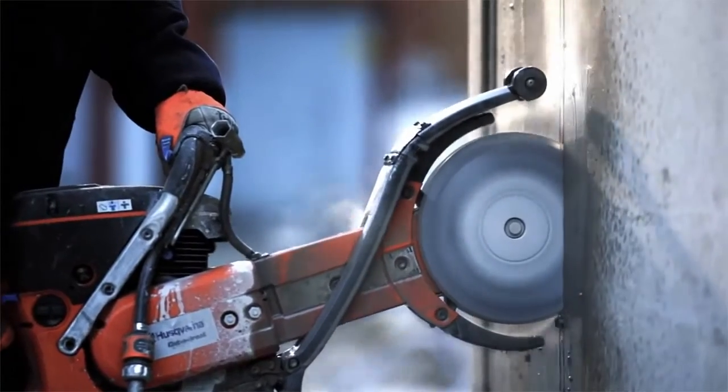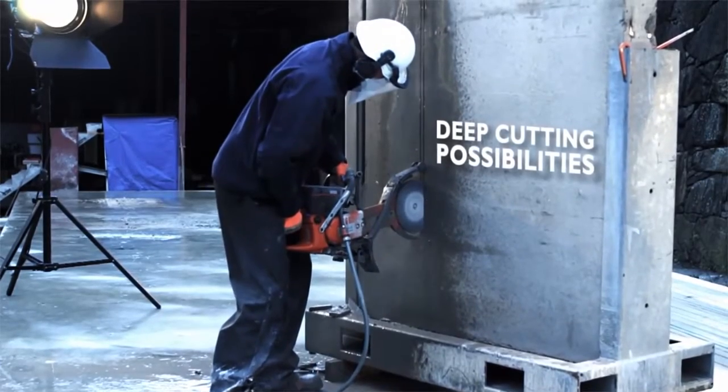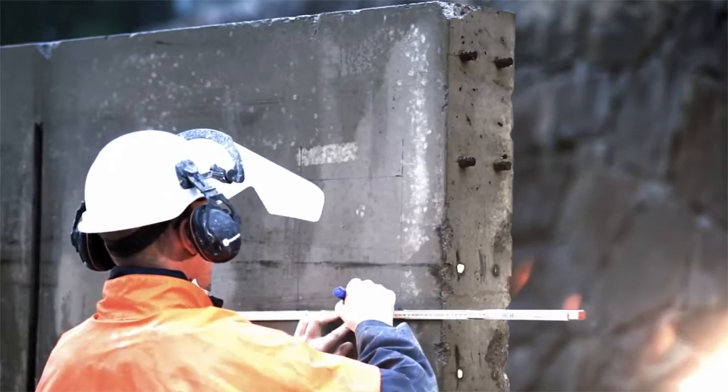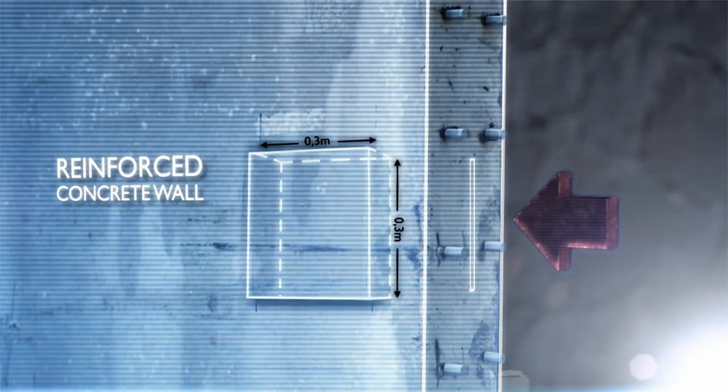Thanks to the Cut & Brake's flexibility and deep cutting possibilities, the K760 Cut & Brake is the ideal machine for projects out of the ordinary — such as this one, where instead of cutting a regular window straight through the wall, our Husqvarna Professional demonstrates how you can create a pocket on the side of the wall.